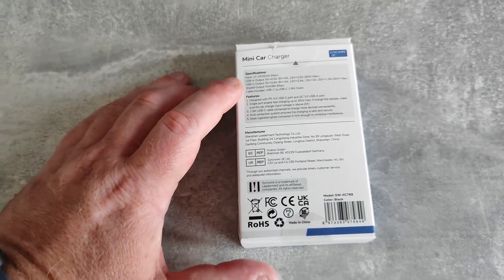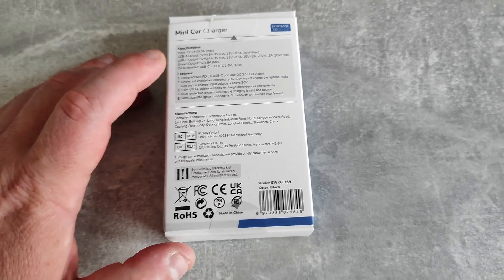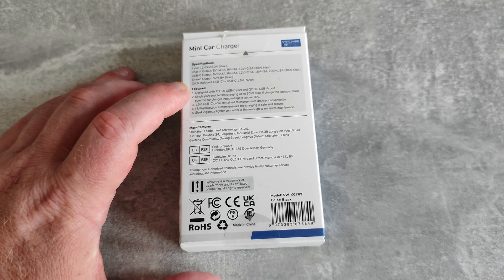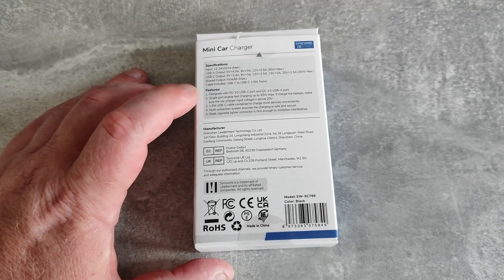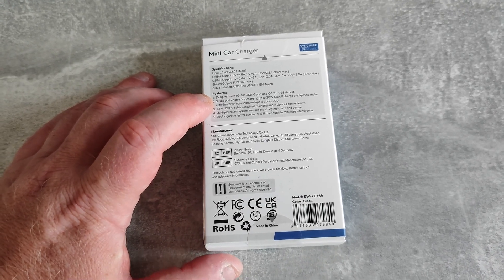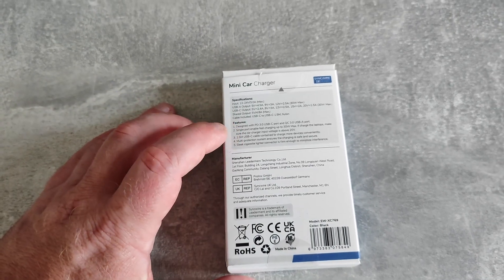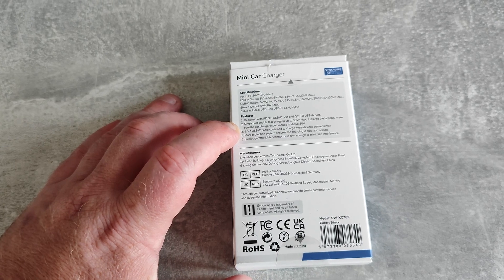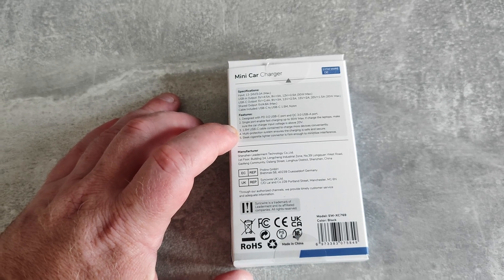Cable included is USB-C to USB-C, 1.5 meters, and it's nylon. Designed with PD 3.0 USB-C port and QC 3.0 USB-A port. Single port enables fast charging up to 30 watts max. If charging laptops, make sure the car charger input voltage is above 20 volts - be careful with that because you might flatten your battery. The 1.5 meter USB-C cable lets you charge more devices conveniently.